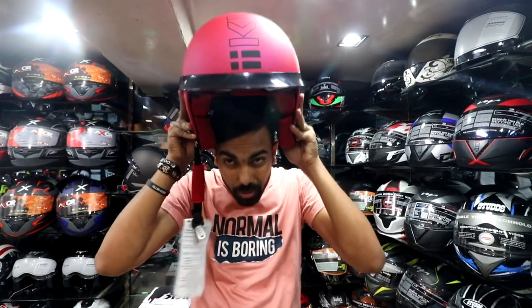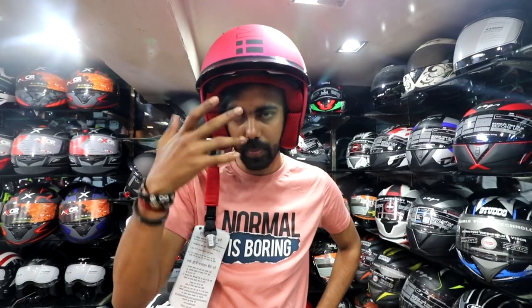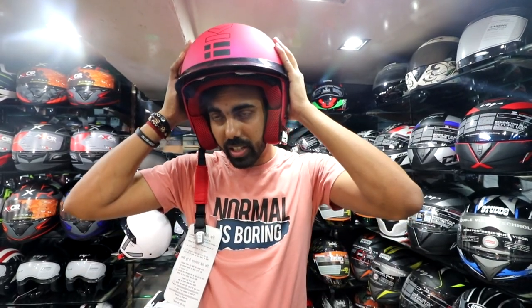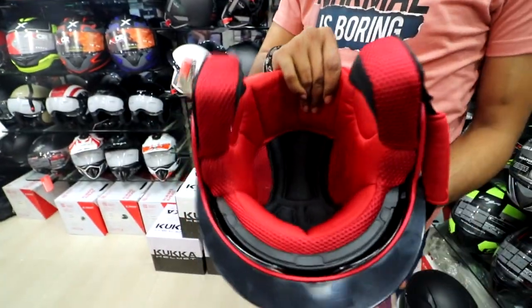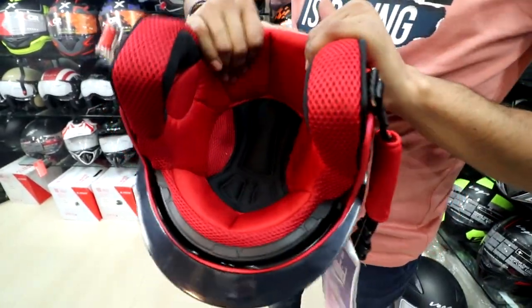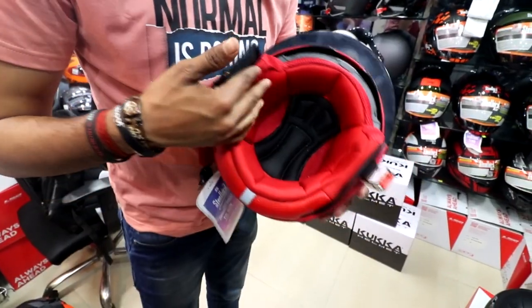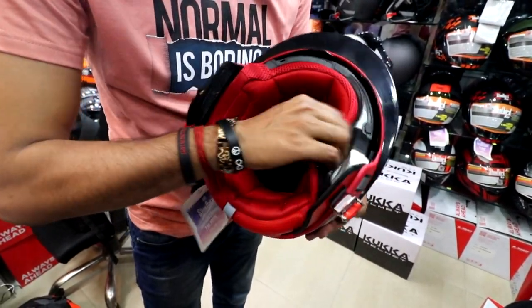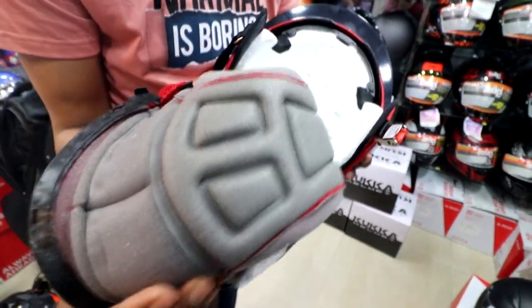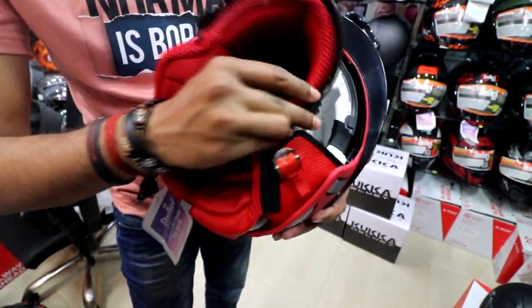Now you will see that this helmet is a half face. I prefer this helmet because it is half face and it will not feel warm. If you notice the protection, it is very strong — the helmet is very strong and very different. If you want to remove it during a ride, you remove it from the side and then you lock it.